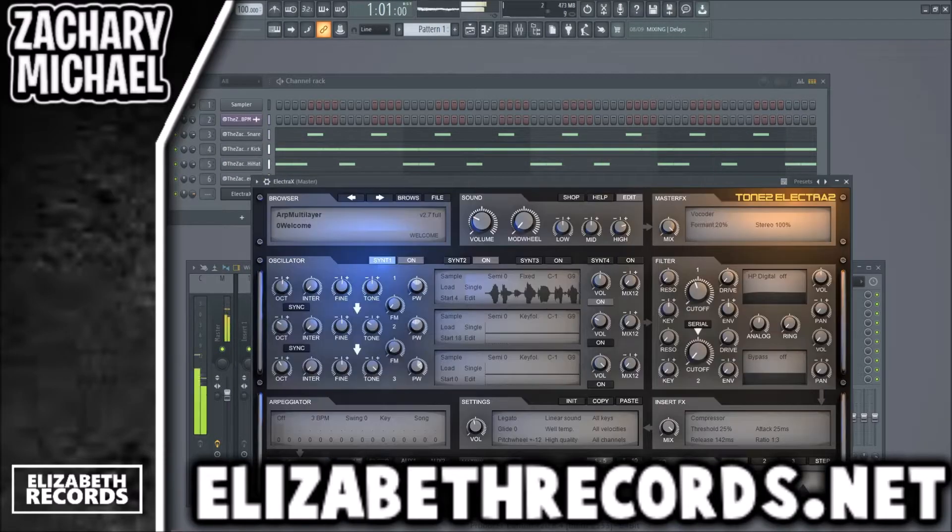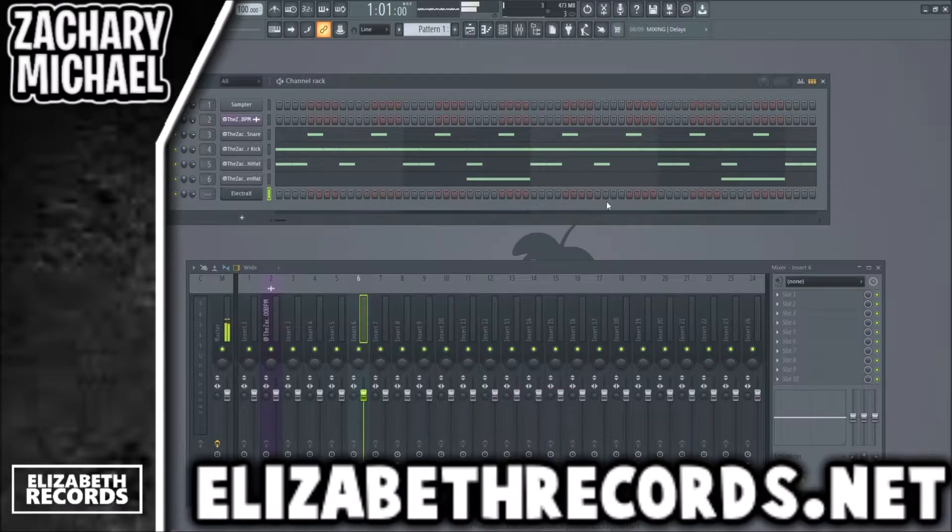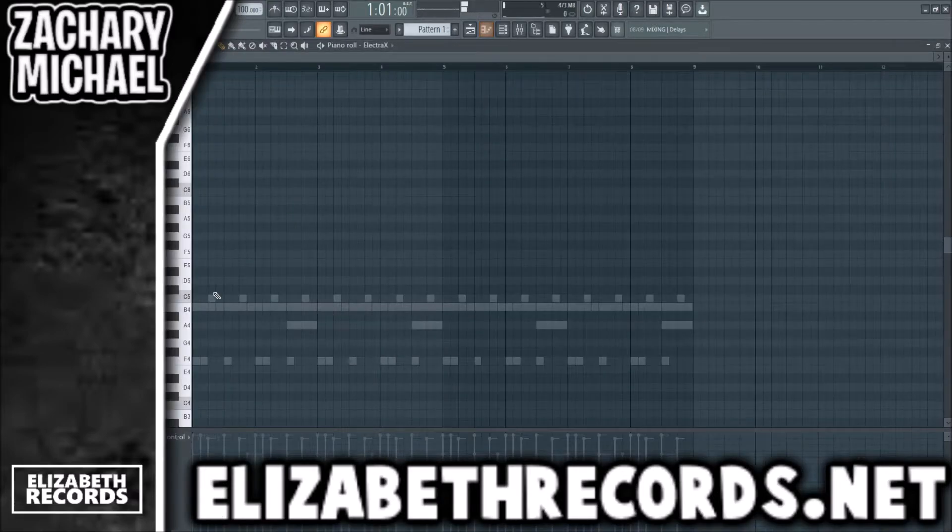A lot of Electra X here. I want to get like a nice pad or something to build some chords with. That could work — let's build some chords.